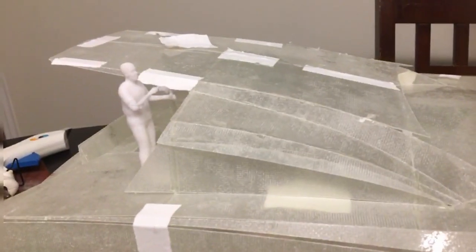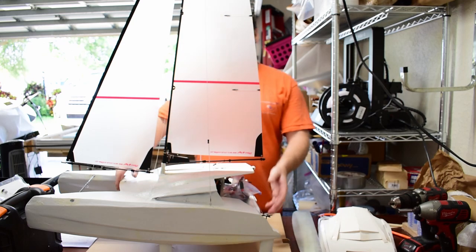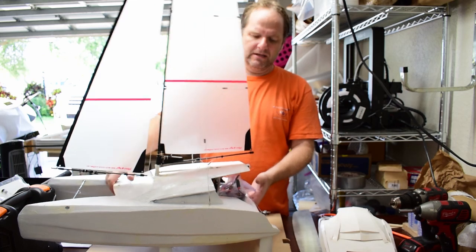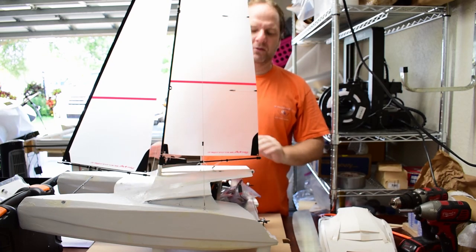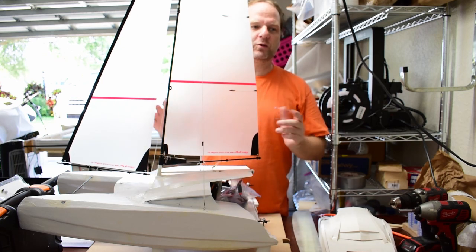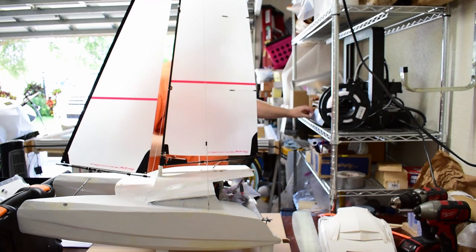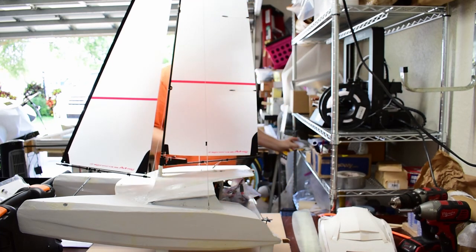Things that I learned: number one, it was too heavy. To scale, this thing would weigh about 40,000 pounds, but my boat should be around 16,000 to 18,000 — maybe 20,000 max. So it's twice as heavy as it should be. When you're building a 1/20th scale model, weight scales by 20 cubed — that's 8,000 times — because you have height, width, and length. So one ounce of extra epoxy equals 500 pounds. It's really easy to go over weight.